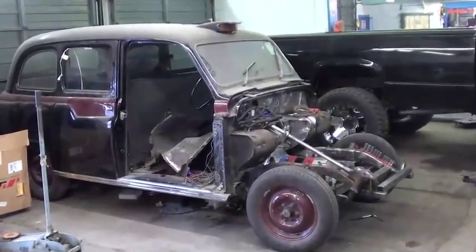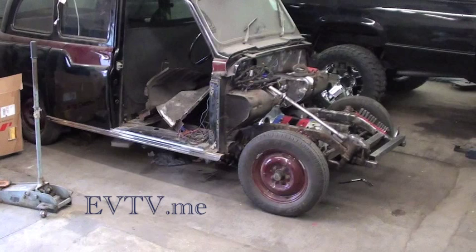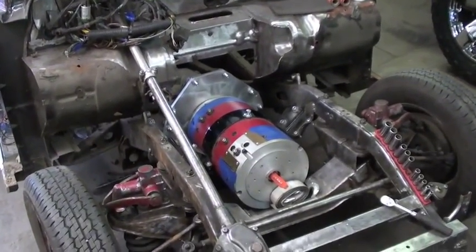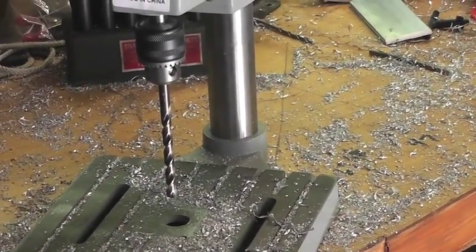Hello boys and girls, here's a hearty welcome back to the periodic video updates of the EVTV Build Your Dream EV Contest. 2013 has been one heck of a year both musically and electrically. Let me try to bring you up to date with our progress on the London cab electric vehicle conversion.